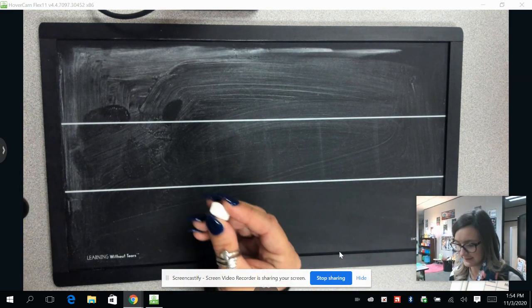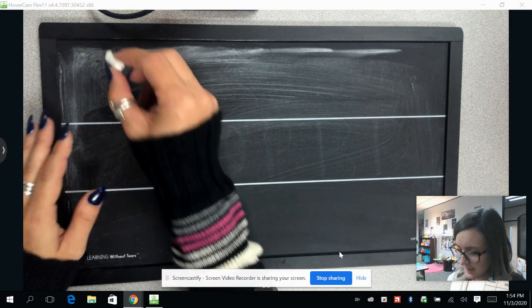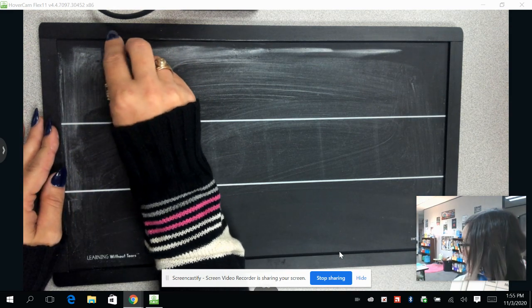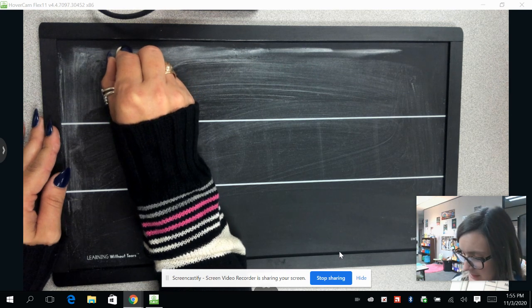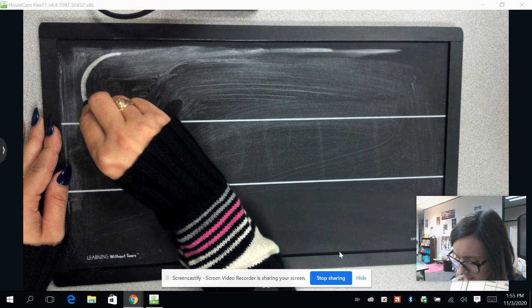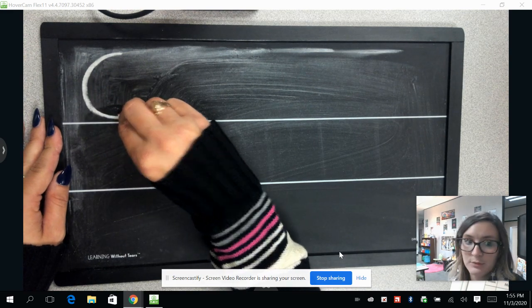First, we are going to draw the letter C. We are going to start at the top of your line. You go from the middle, then we come down like we're making an O, and when we get to the bottom line, we are going to stop.